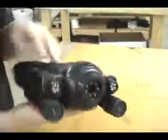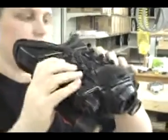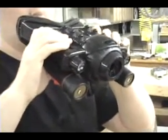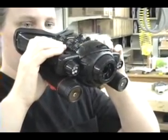Hold it the way that you would if you were looking through it. Now what we're going to do is put a video camera into the Iclops viewing unit and see what the effect of the flashlights are.